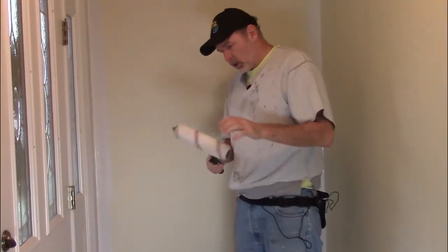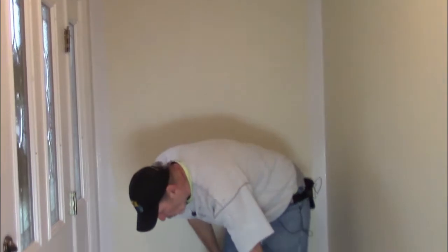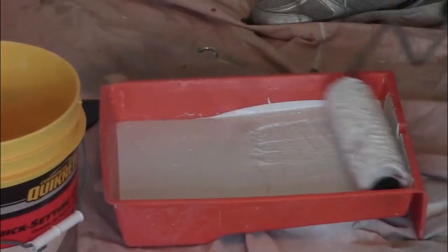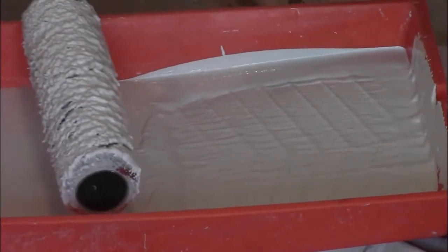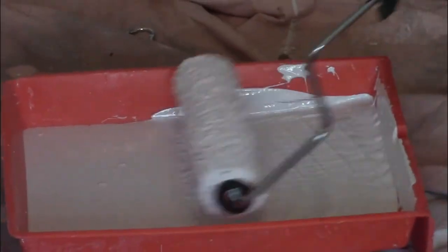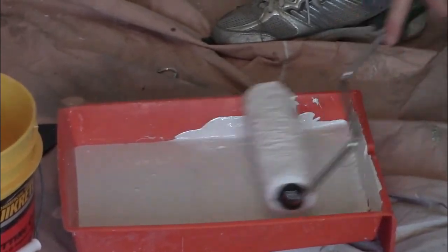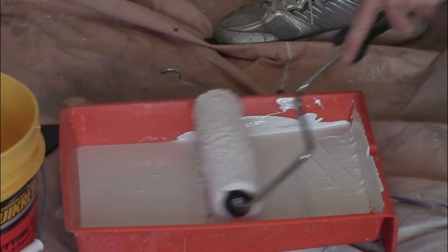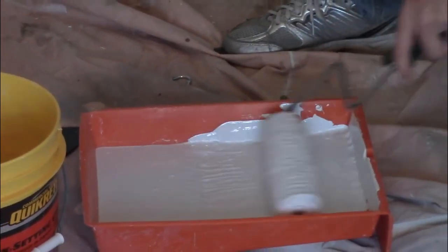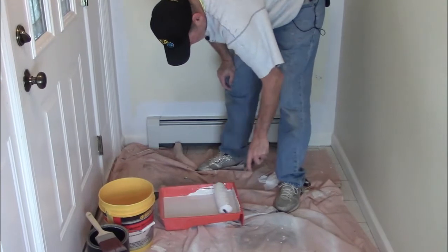Now it's time to roll. Use a half-inch nap roller, not a three-eighths. You load up your roller by cheating it into the tray from the back. You don't want to dunk your roller into the whole tray because then you'll make a sloppy mess. You're just trying to load the outside of the roller, not the hole — you don't want to get paint in the gears. The first roll isn't going to be great because you're really just trying to load the roller at this point, not so much trying to paint the wall, because you'll go back and fill in after.